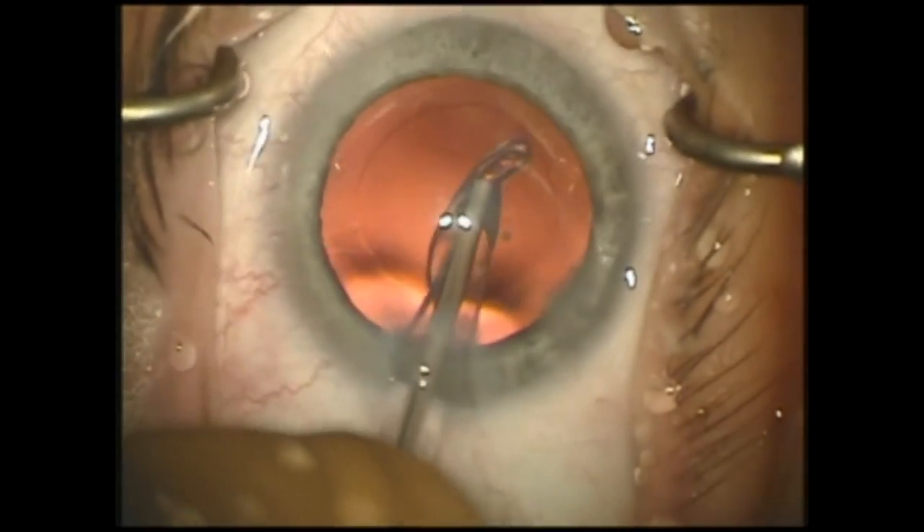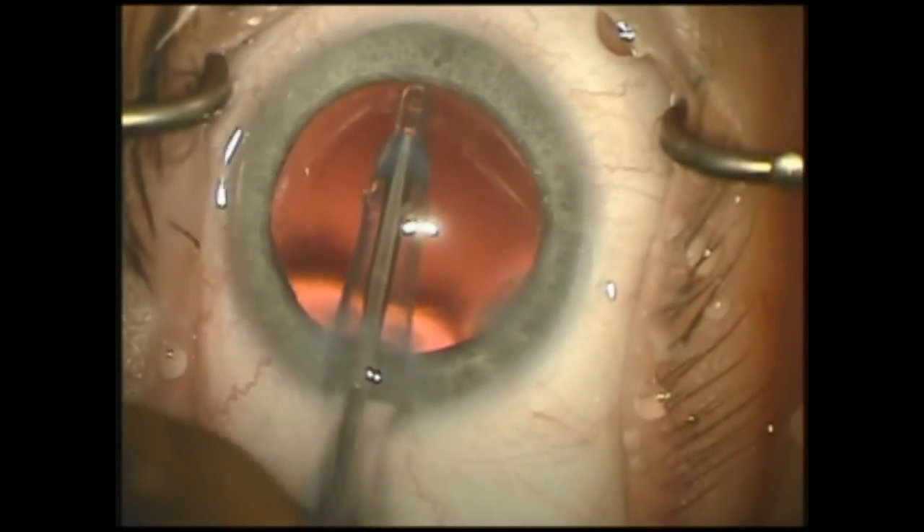After all the cortical material is removed and the capsular bag is polished, the eye is now ready for the implant.